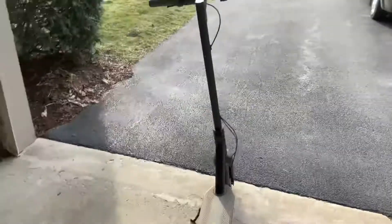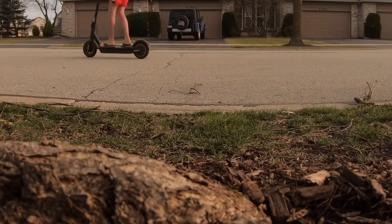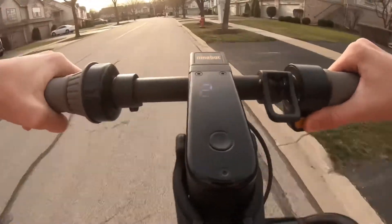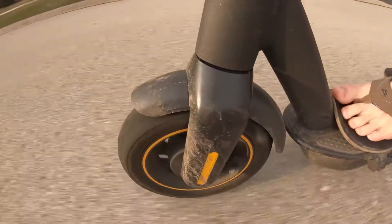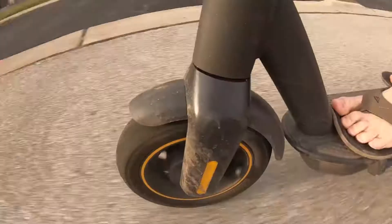Today we're going to be reviewing one of the highest rated scooters on Amazon, the Segway Ninebot Max. Let's see if $800 is really worth it. I've had the scooter for about one year already and all I can say is that it's incredibly smooth and 100% worth the $800 price point.